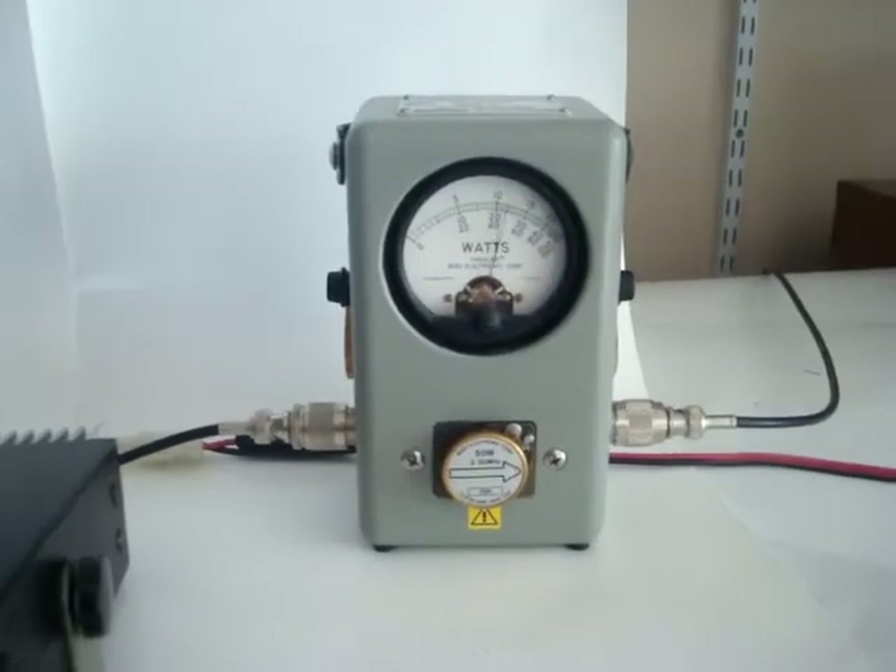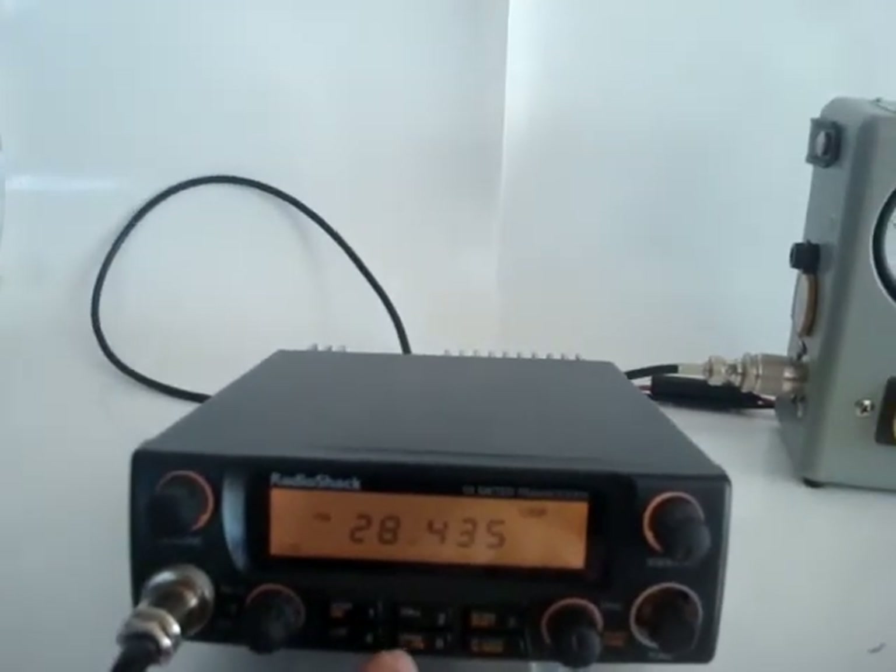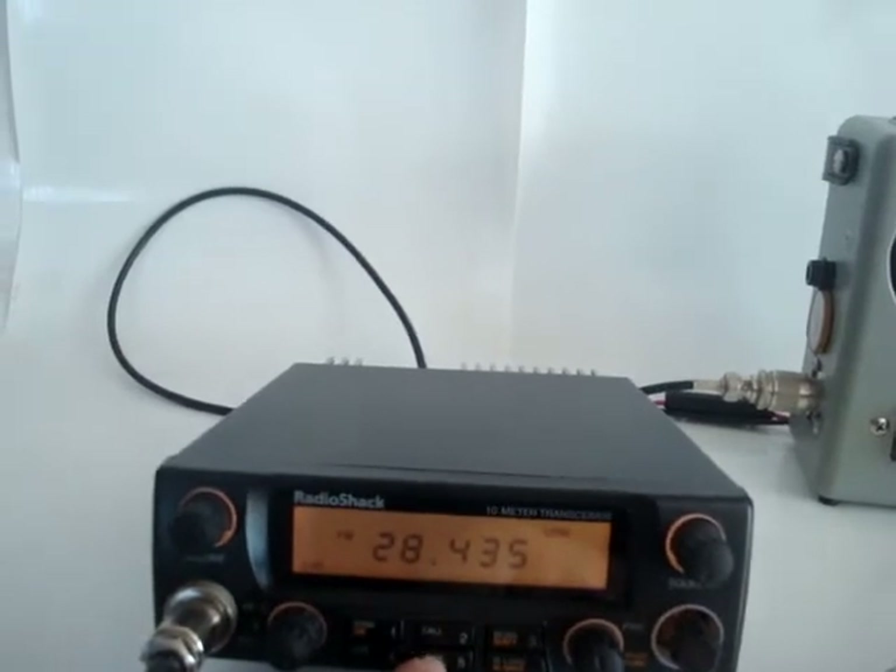On FM it's 30 watts. On single sideband it's about 25 watts.